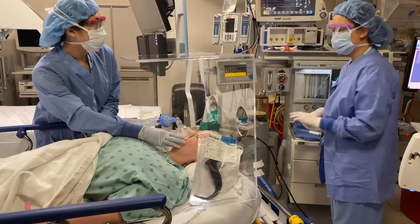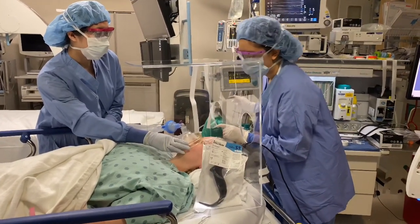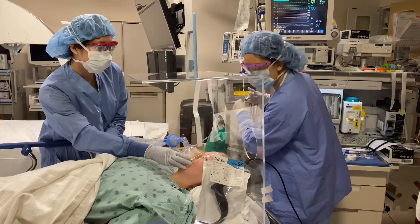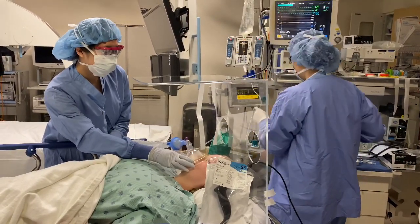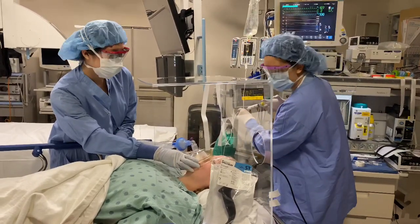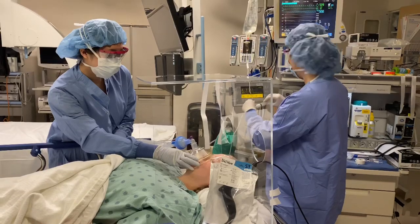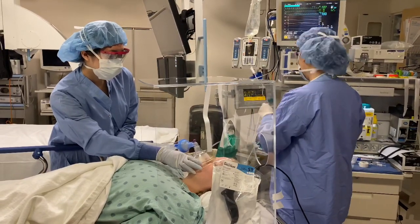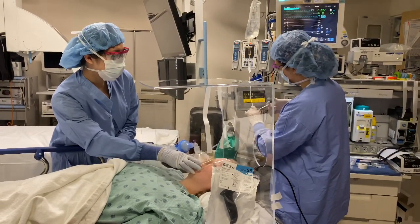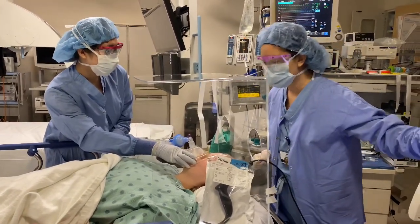So we're pre-oxygenating. I have my vitals. I'm going to push some of my induction drugs here. And Kate, darling, we're going to go off to sleep now, okay? If you like, you can count backwards, but I don't tend to do that. Give me about 30 seconds — you're going to be going off to sleep. We're going to take excellent care of you. This might sting a little bit going in your IV. You're doing great, everything's going just fine. Nice big breaths, all the way in and all the way out. So I've pushed my induction drugs and she's going to go off to sleep soon.